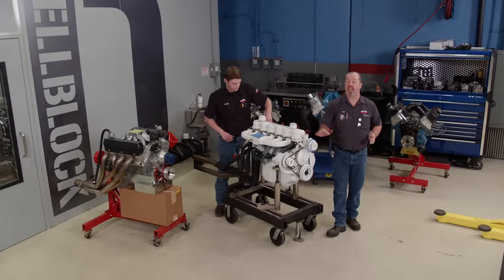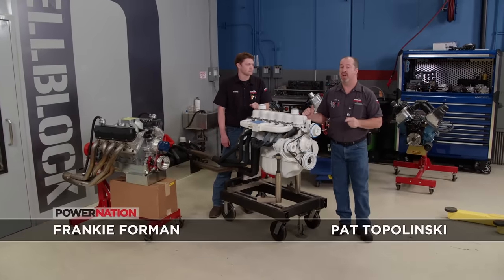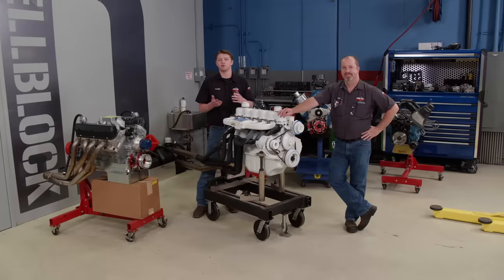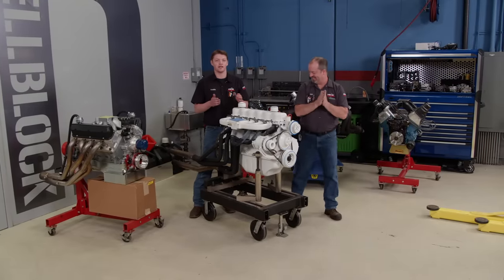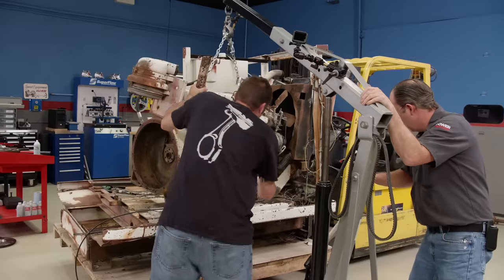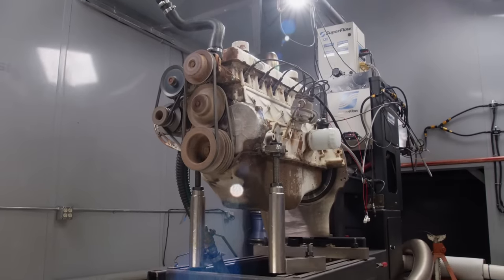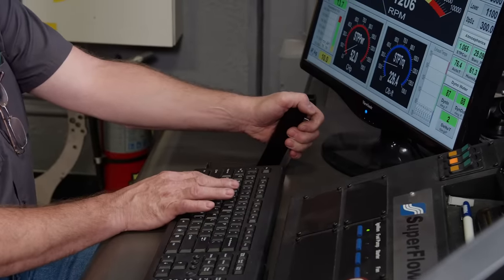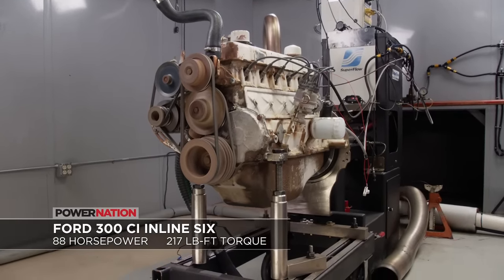Today on Engine Power we are getting back on one of the most popular and fun projects we've done in a long time: our Ford 300 inline six-banger. This engine is currently in its naturally aspirated form and it's been through a couple of iterations. In perhaps our quietest dyno session ever, the inline six produced 88 horsepower and 217 pound feet of torque. This engine is the textbook definition of long but not strong.